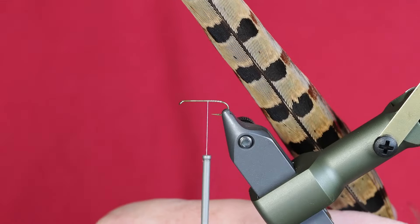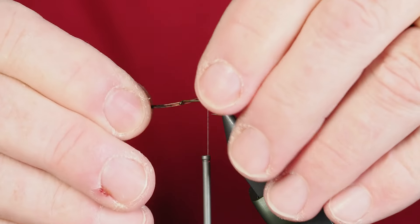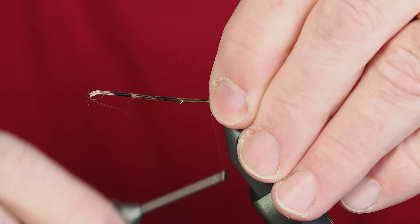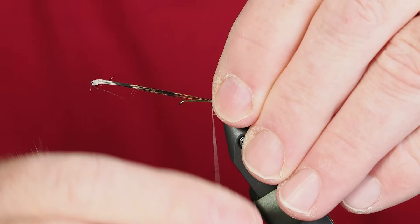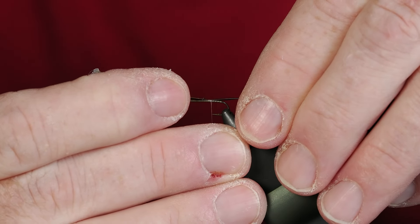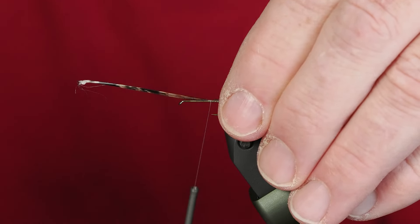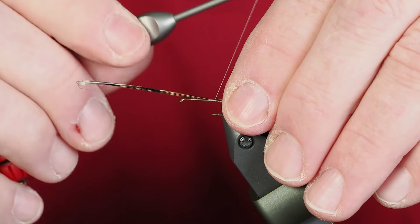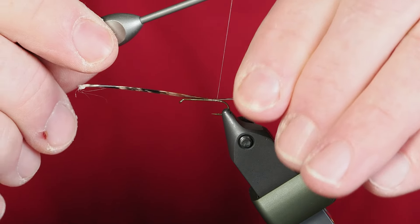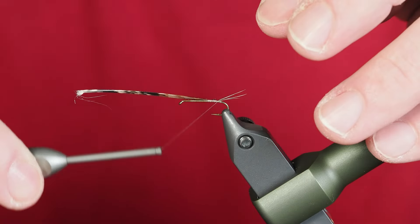For the tails, I'm turning to my tried-and-true pheasant tail — I've got three fibers — and I'm going to tie those on the top of the hook shank with just a couple of wraps. It's much too long, which is why I only take a couple of wraps; that allows me to pull these tails backwards to the length that I want. Then we're just going to travel back to where that nub or bump is.